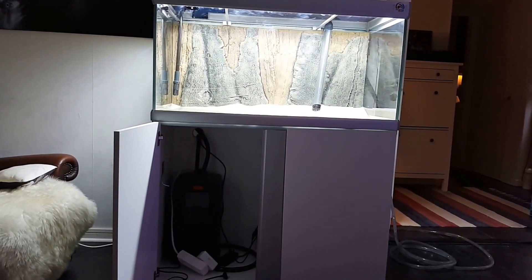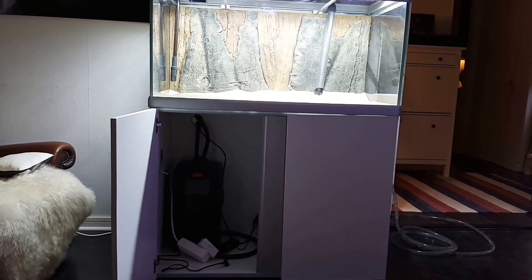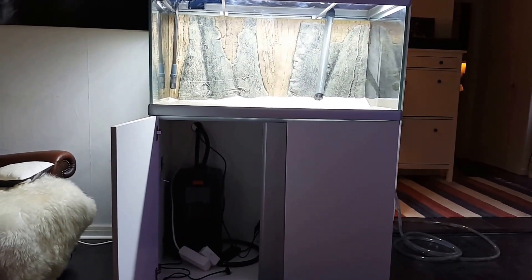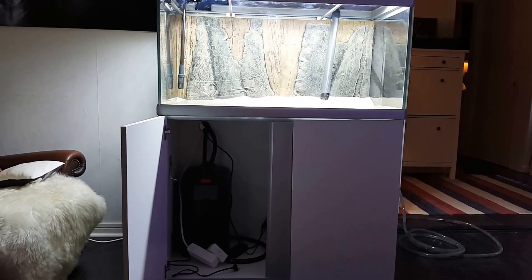It's the biggest one of the new ones, I think. Without heating, because my apartment is crazy hot as it is, so I don't need that stuff. I don't need heaters in the tank section.